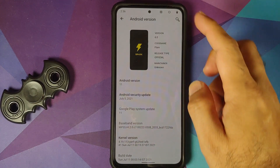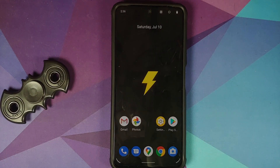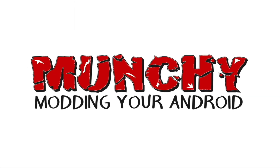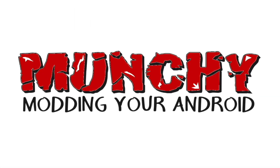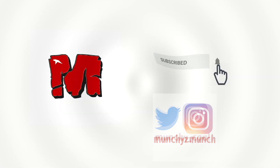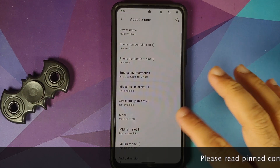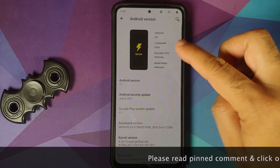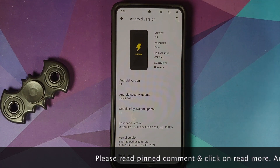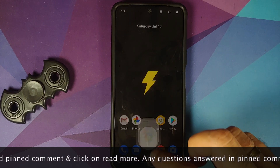How to install Spark OS based on Android 11 on the Xiaomi Mi 11x, the Poco F3, or the Redmi K40. Hey peeps, what's up, Manchi here back with another video. In this video I'm going to show you how you can install Spark OS official build based on Android 11 on the Poco F3, the Mi 11x, or the Redmi K40.